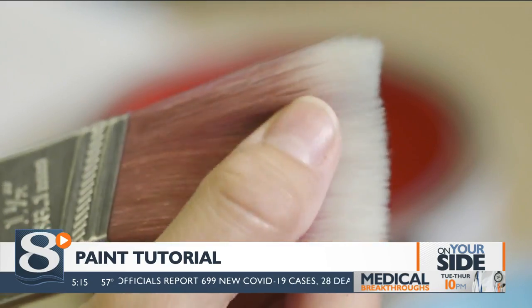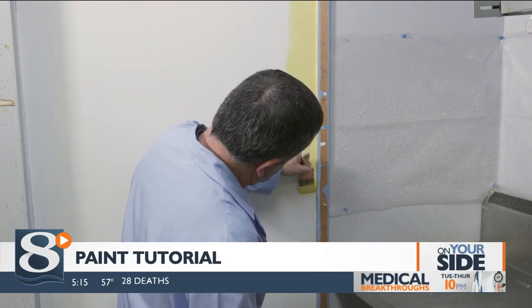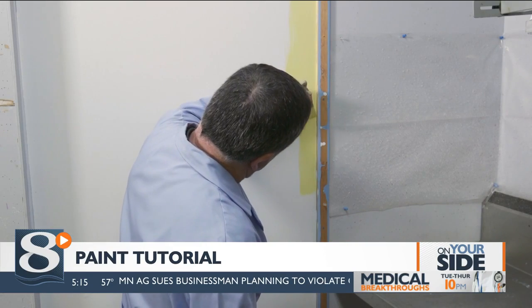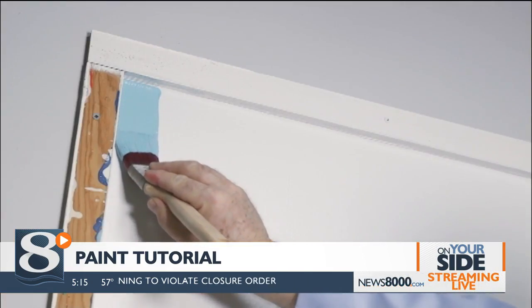Small angled sash brushes from one to two and a half inches are best for trim. For cutting in around doorways and ceilings, use a two and a half inch angled sash brush. The angle allows you to make a sharp line and access corners.